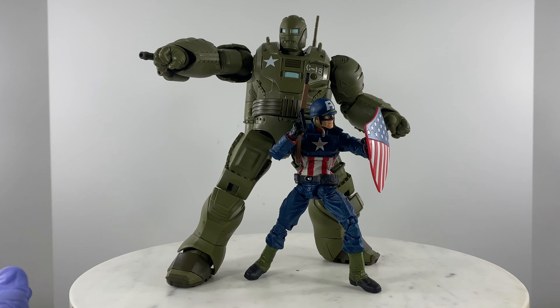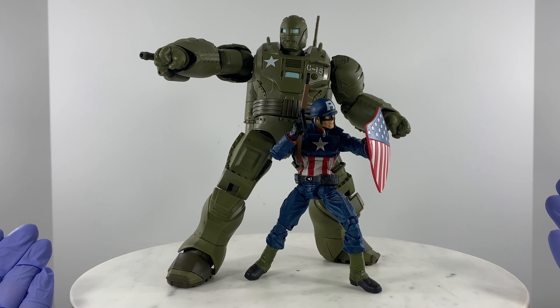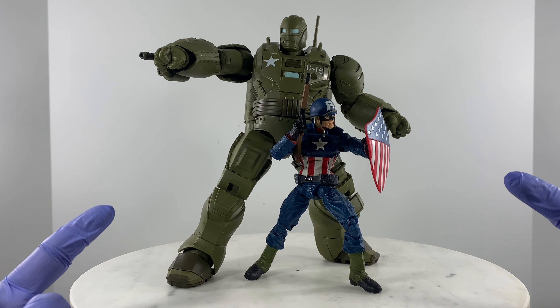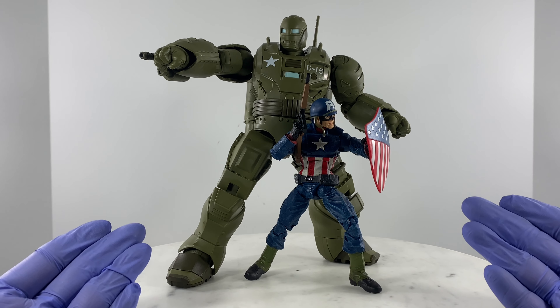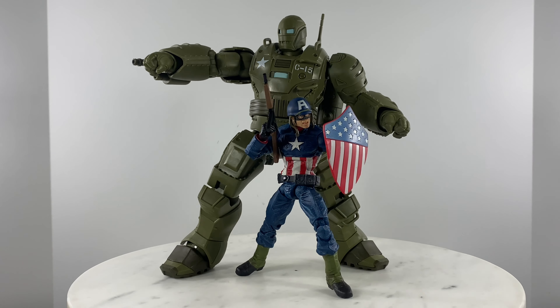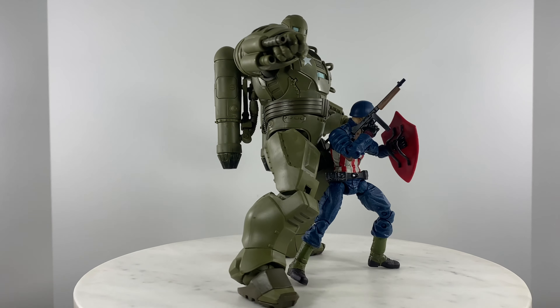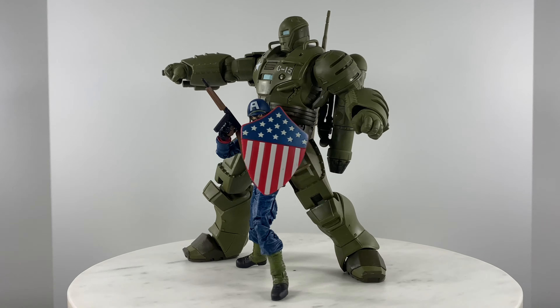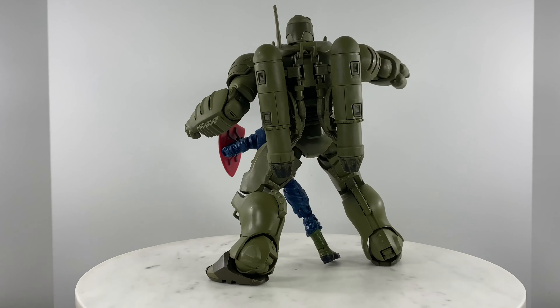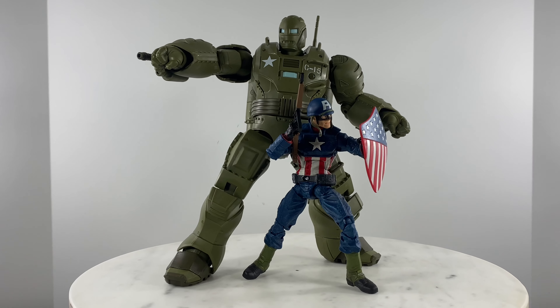The Hydra Stamper is traditionally paired with a Captain Carter action figure because of the What If wave, but your rules, your collection, your display. I'm going to display it with my World War 2 Steve Rogers Captain America. If you like this review, like, comment, and subscribe to help me grow my channel — and see you on the next action figure or custom action figure review.